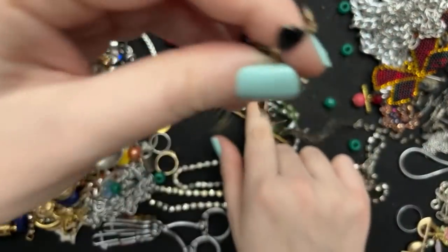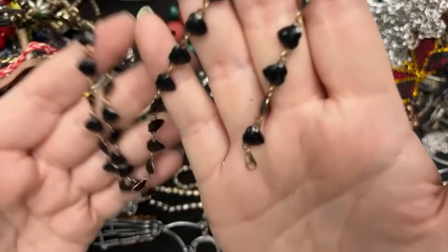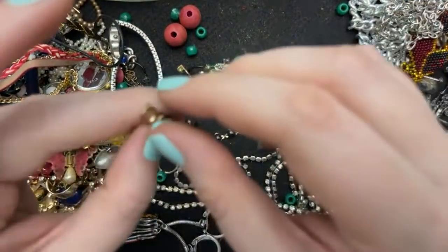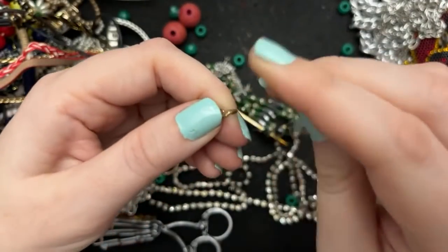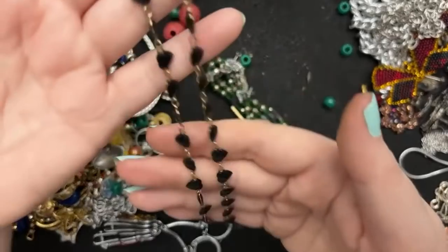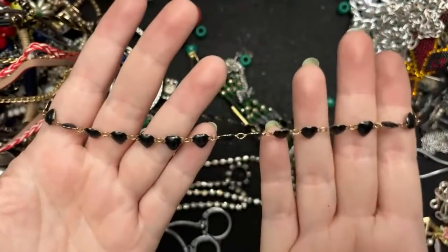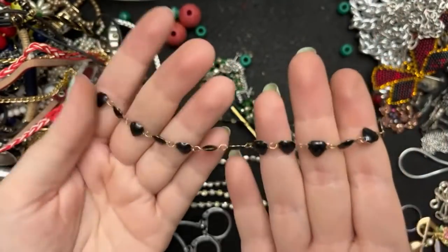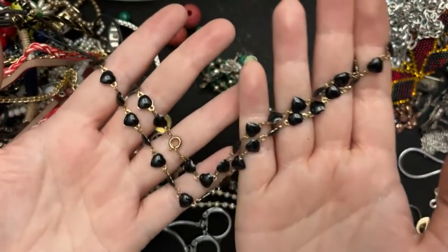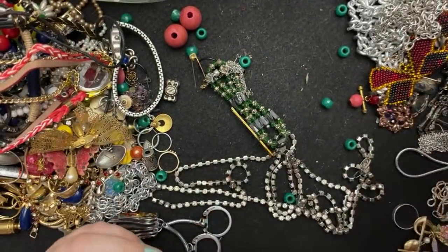An earring. Oh this is actually really cute — you know this would be nice layered with something. I really kind of like this a lot. It's in really good condition, and I feel like layered with something that would look really chic and neat. So I'm going to put this over here.